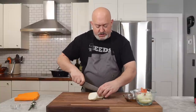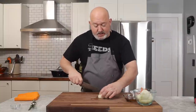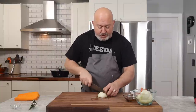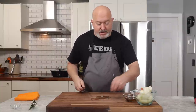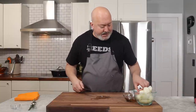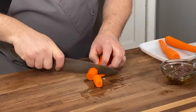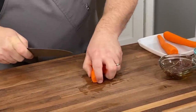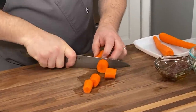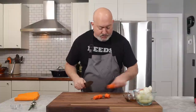Whenever you braise, depending on how long things cook, that's basically how you prep your vegetables. If you want them to be whole in the end or have some texture, you need to cut them a little larger. Same thing with my carrots — I'm going to cut them in nice big chunks. These will get super soft and give good flavor, but they won't melt away and become mush. I want them to have some texture in the finished braise.